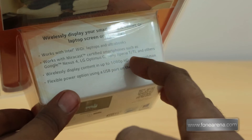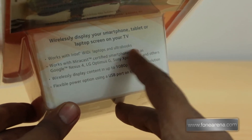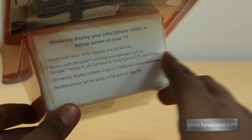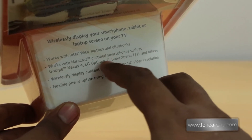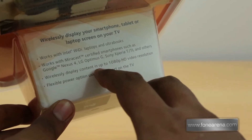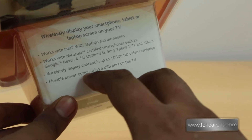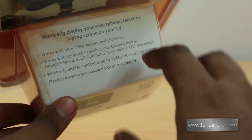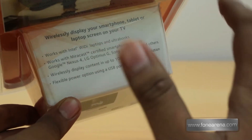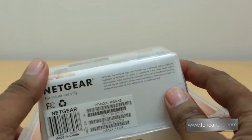On the back it says: works with all Intel WiDi laptops and Ultrabooks; works with Miracast-certified smartphones such as Google Nexus 4, Optimus G, Sony Xperia, and others; wireless display content in up to 1080p HD resolution; flexible power option using a USB port on the TV. So it uses the USB port for power, not just HDMI.